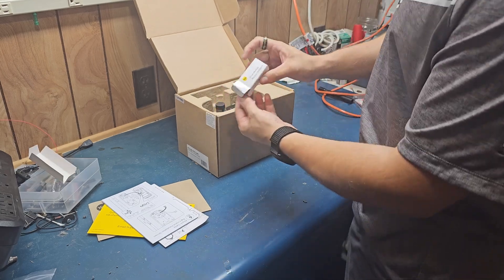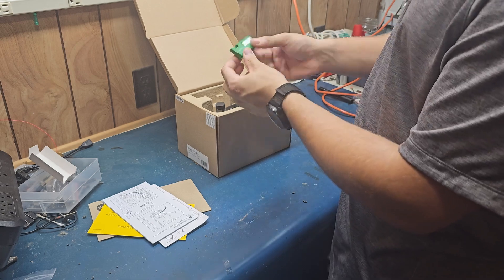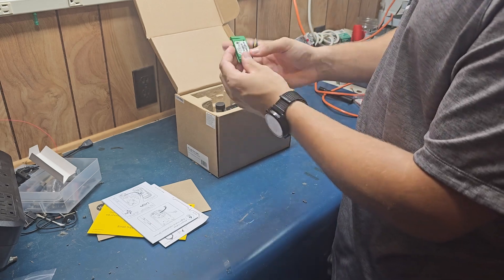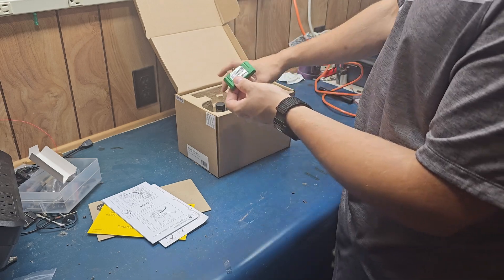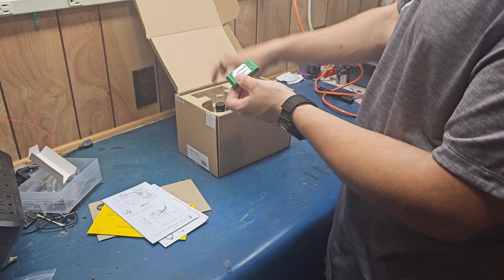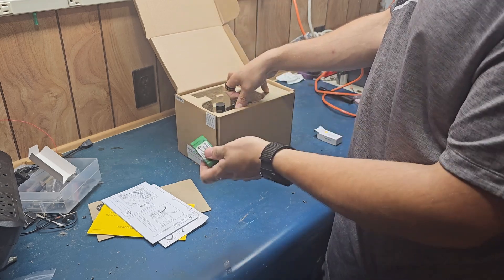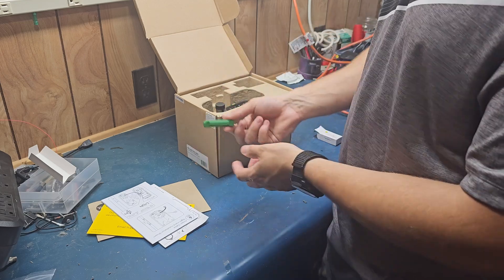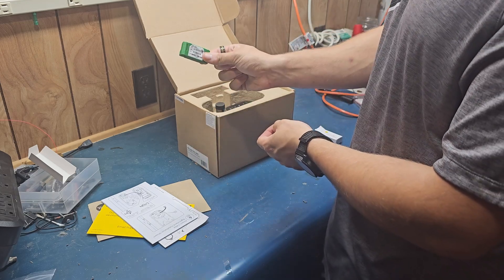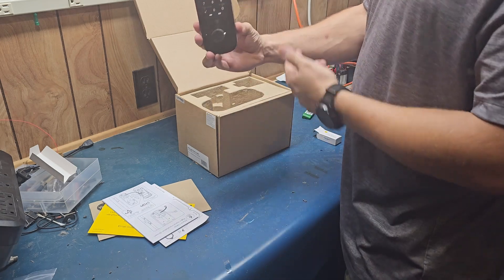So this little module — all of Yale's different products come with these little modules. They come in different colors and whatnot. They plug in. This is the Z-Wave one, so this module will turn this lock into a Z-Wave lock. You can get this exact same lock with Bluetooth, with Wi-Fi, and with nothing. So here's the little chip that gives this its Z-Wave ability, and here is the front of the lock.